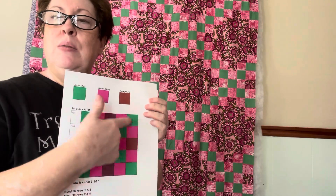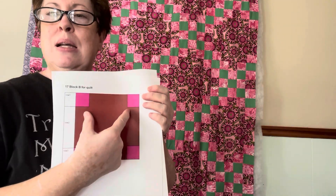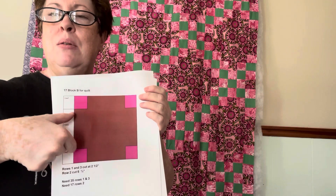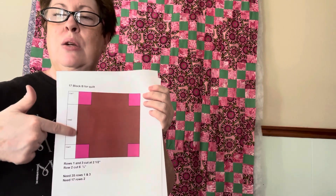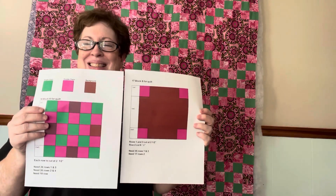I created all of block A first, took that measurement, and then that determined the size for block B. The center strip in block B is one big strip, so block B is one row, one large second row, and then a third row — rows one and three are the same.